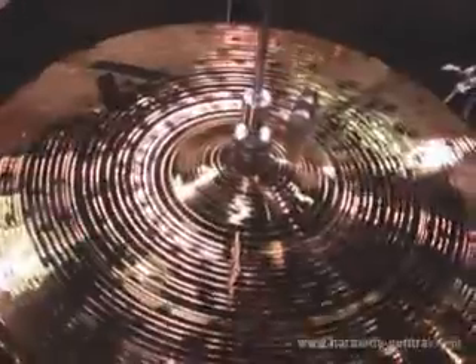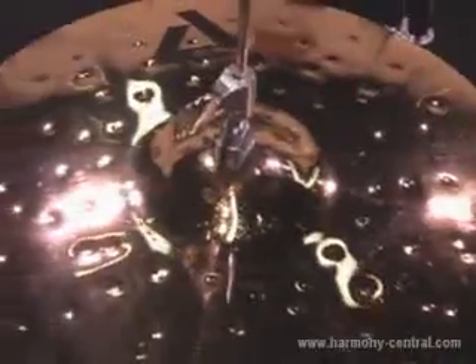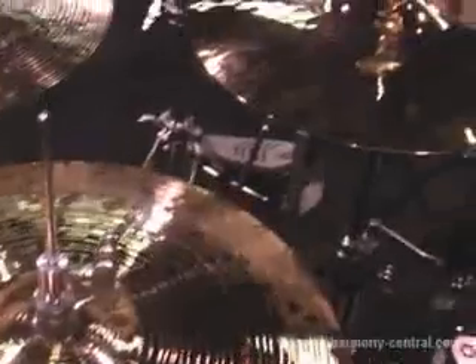This one has more of a brilliant finish to it, and they sound great. This one right here is a metal-edge 14-inch hi-hat.